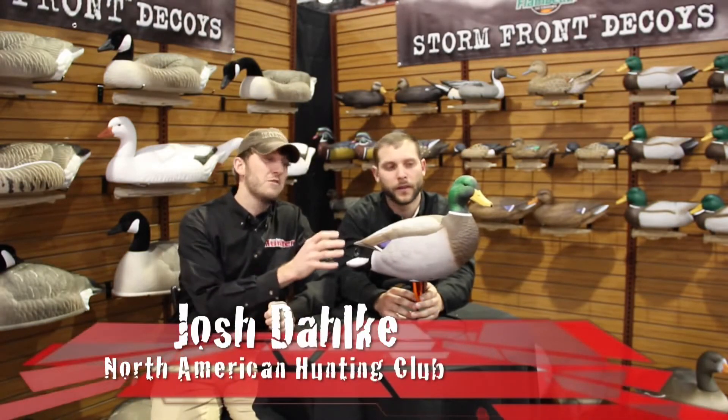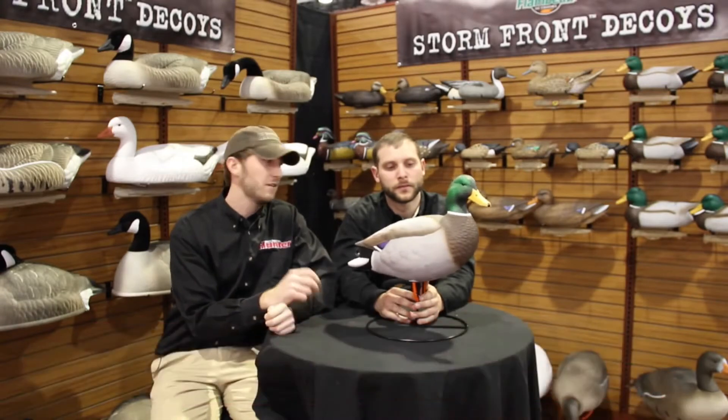I'm here with Flambeau Decoys' Zach Rednar. They've got a brand new full-body mallard decoy out this year. Zach, tell us a little bit about this decoy and some of the features that it has.